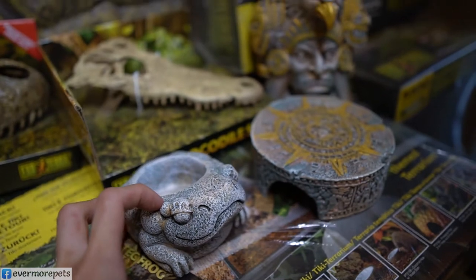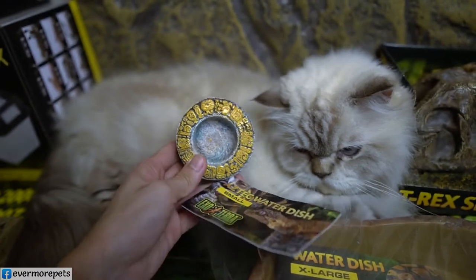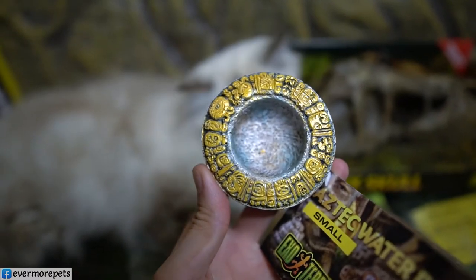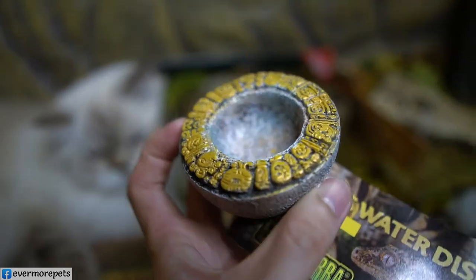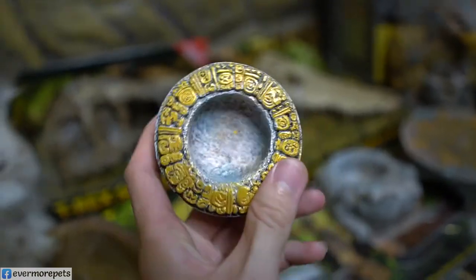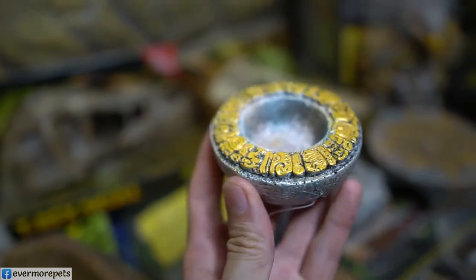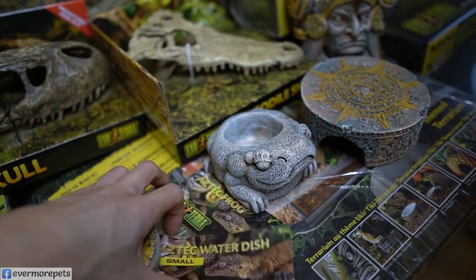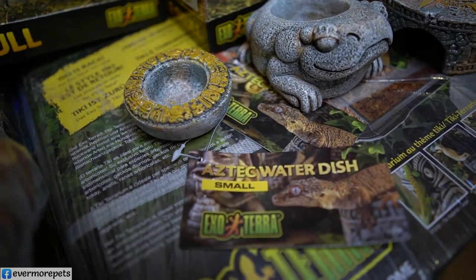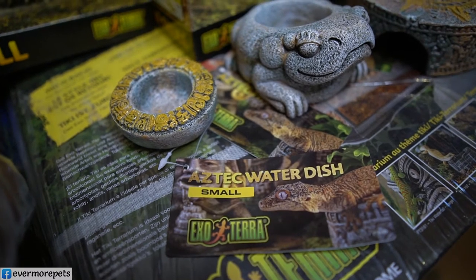This is how they all look together — very nice. Now the Aztec Water Dish. This item is very good because it's very heavy, so it wouldn't tilt easily. Very good to use for a tarantula terrarium, with very nice detail. The Aztec Water Dish item code is EP 2678.